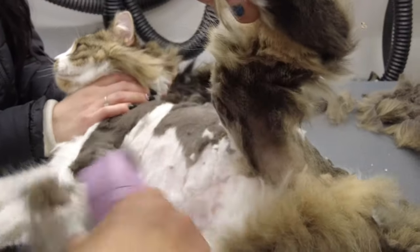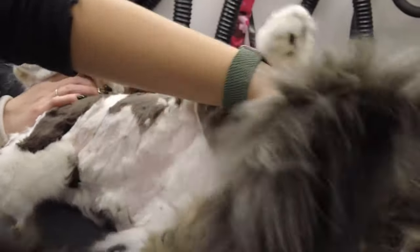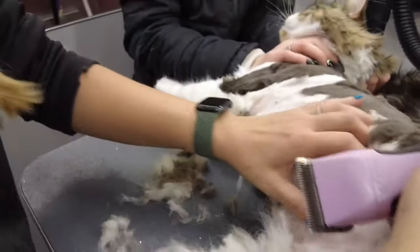This cat is being very, very good. Being extra cautious around the sanitary area where the pockets are — these places tend to mat up the quickest. You can see there's a little snag over here.